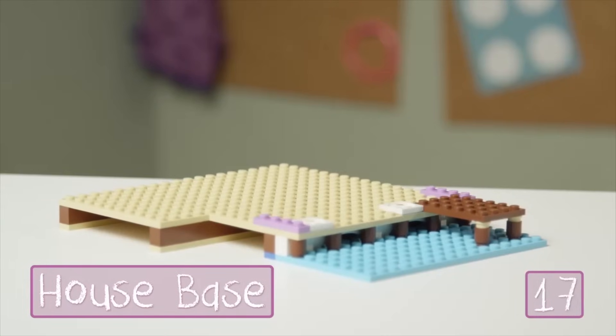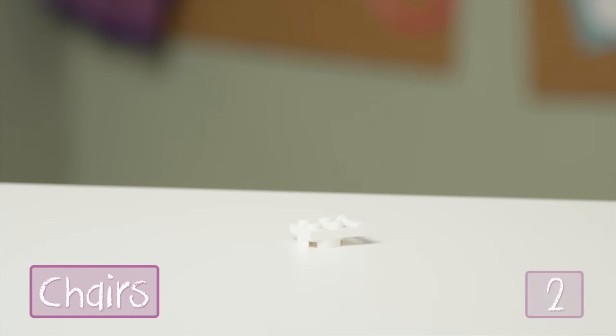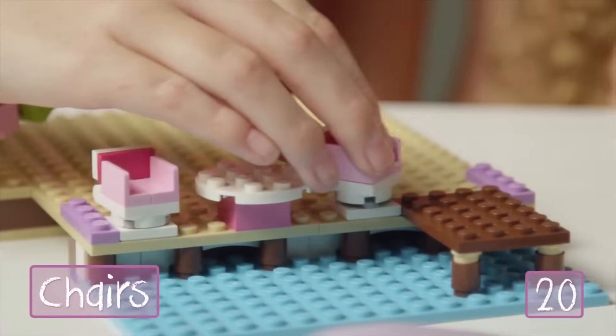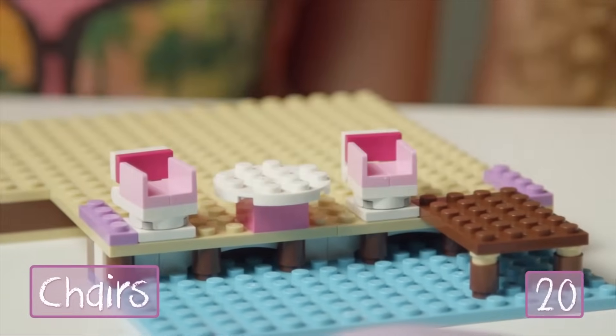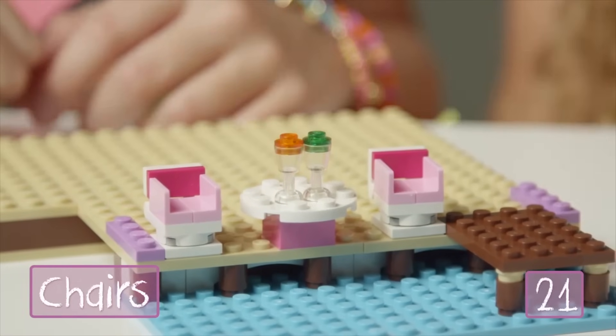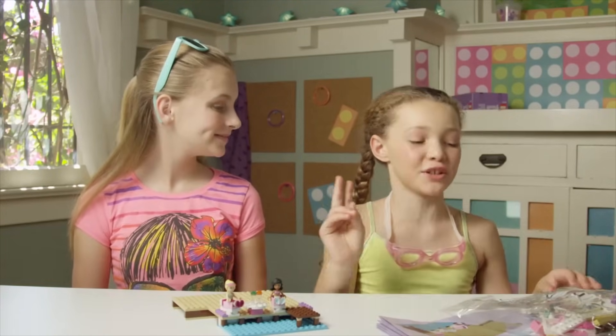Now I'm going to add these turning pieces and this pink and white table. To make the swiveling seats, I just connect these pieces together and turn this hinged part up to make the back of the seat. Do these steps twice to make two chairs and then attach them like this — those look super comfy. I'll add these glasses just in case the girls need a drink. Now let's start building the first floor of the house, and for that we'll need bag number two.